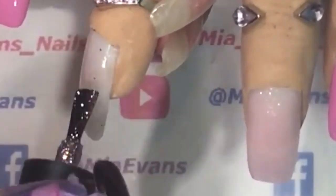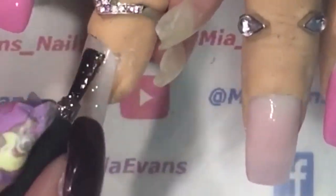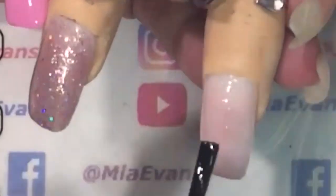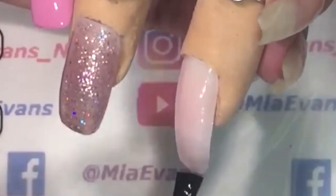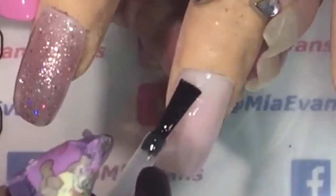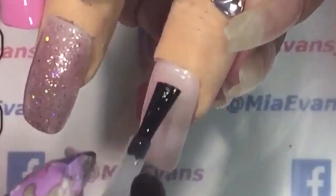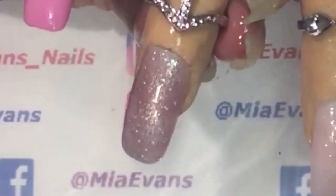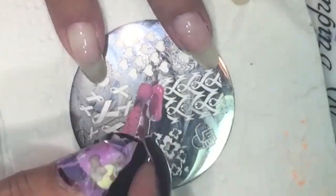I am now using a no-wipe topcoat and I cap my free edge. I then use rubbing alcohol to remove the tacky layer from the polish.